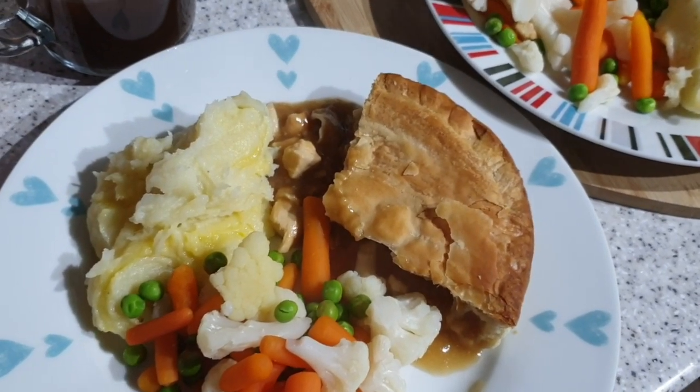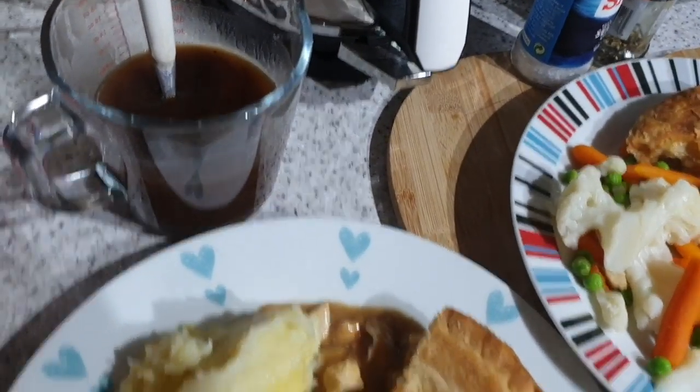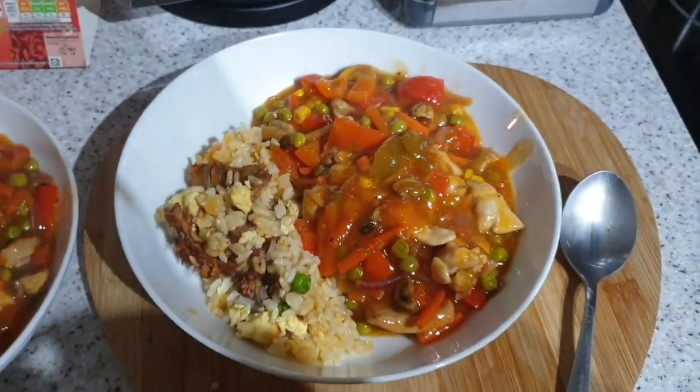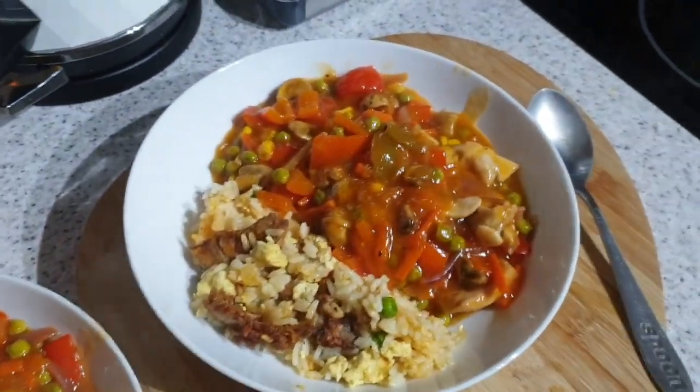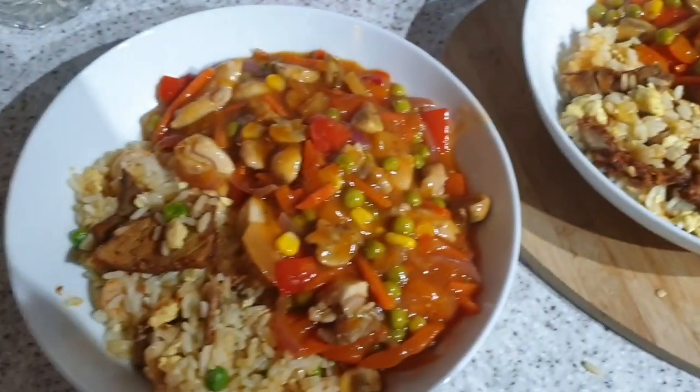pie with mashed potato and veggies and gravy. Yeah, that's tonight's tea. It's tea time and tonight we have got sweet and sour chicken - the sauce is just out of a jar, it's the Sainsbury's own brand - chicken thighs.